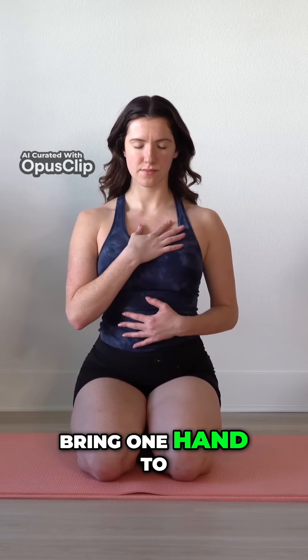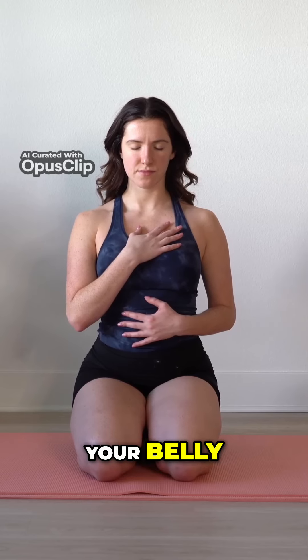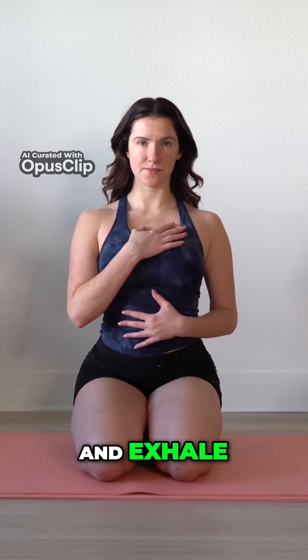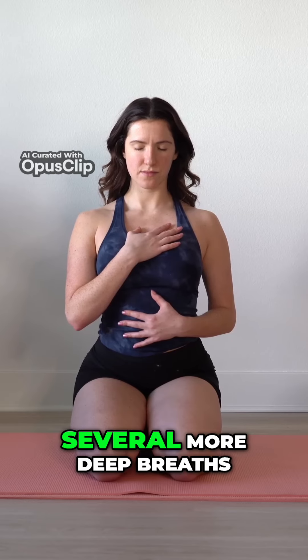Bring one hand to your heart, the other hand to your belly. Ground yourself even more. Deep breath in and exhale. Take several more deep breaths at your own pace.